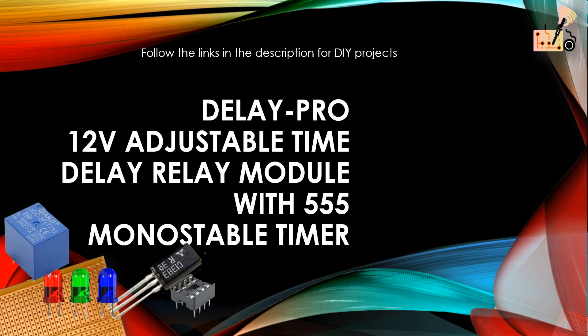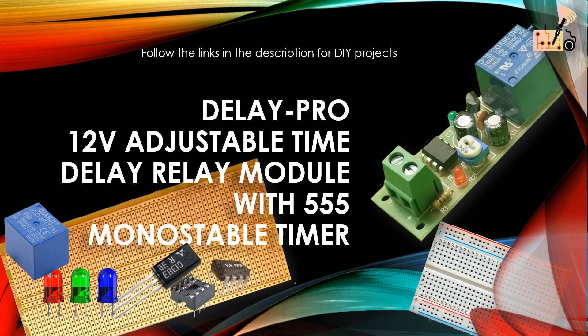Unlock your DIY potential today! Buy the ready-made module or gather components for your custom time delay project. Click the links below for instant access.